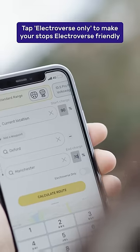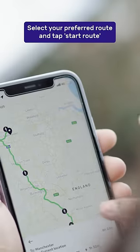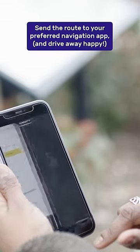Tap the Electroverse only toggle to make your charging stops Electroverse friendly, then hit Calculate Route. If multiple routes are offered, select your preferred option and tap Start Route. You can then send the route to your preferred navigation app and drive away happy.